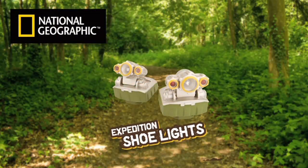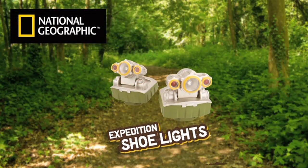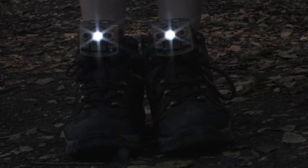The Expedition Shoe Lights makes it easy to light a path during nighttime exploring. Just clip on these dual-mode shoe lights, switch them on, and now you're ready to go.